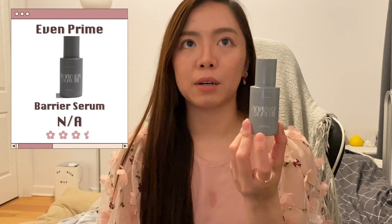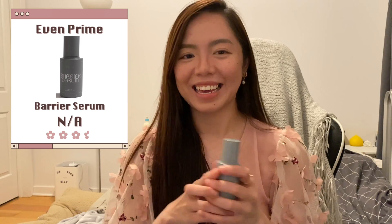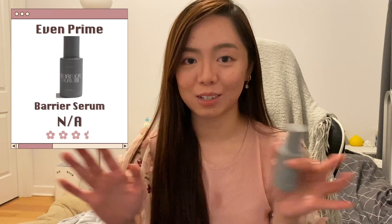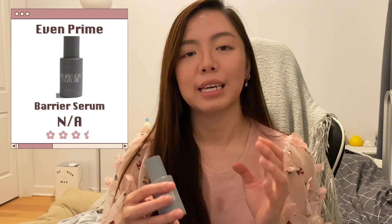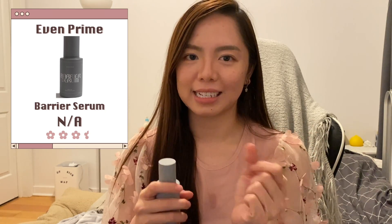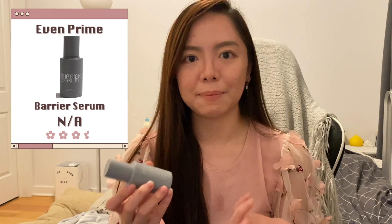Next is a barrier serum from Evenprimer. I bought this because James Welsh, a skincare YouTuber, posted about it going on sale on Instagram — they were discontinuing the product. Out of curiosity I bought it, but I don't enjoy it as much as I imagined. It's a little watery, and I like serums that have a little body. It just glides on the face instead of absorbing. It's hydrating but not the first serum I reach for.